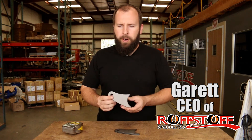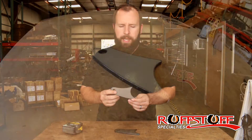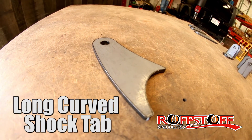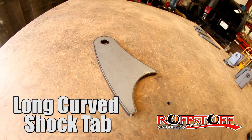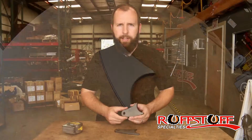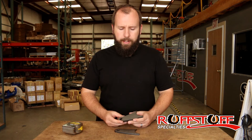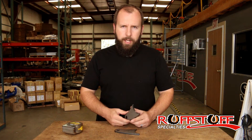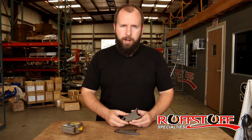Hey, Garrett again from Rough Stuff Specialties. Today we're going to go over our long curb shock tabs. These things are sold in pairs, they're a quarter inch thick, they're durable, and they're going to be way better than the stock application. These are way thicker than your stock — your stock tabs are normally about an eighth inch thick — so they're able to take the abuse.